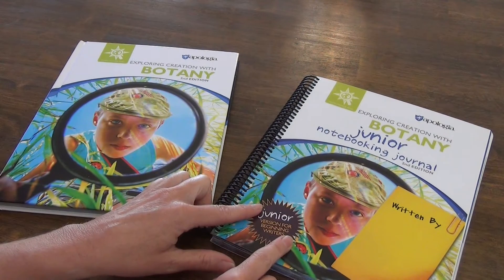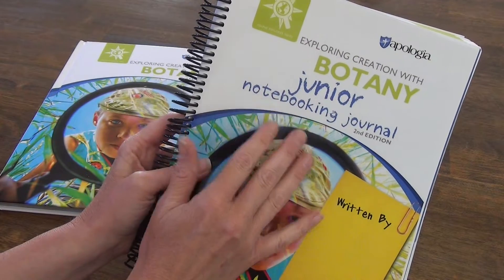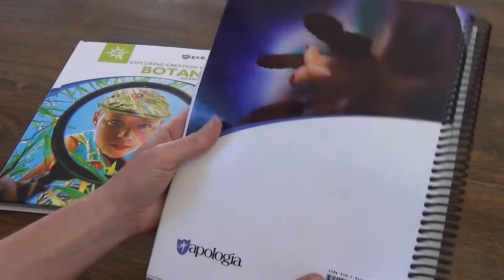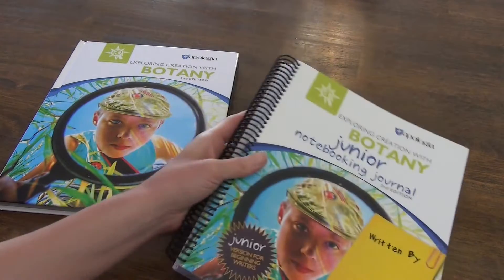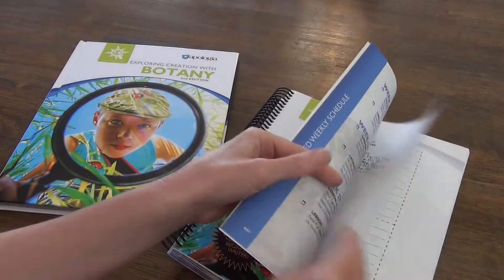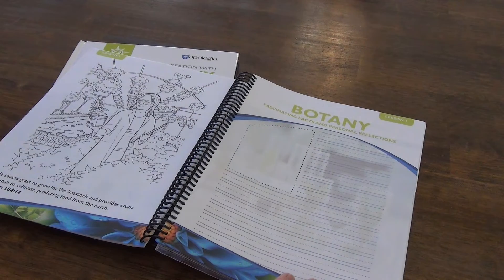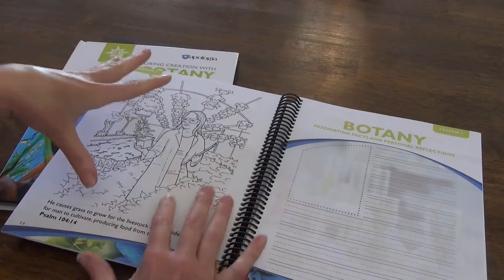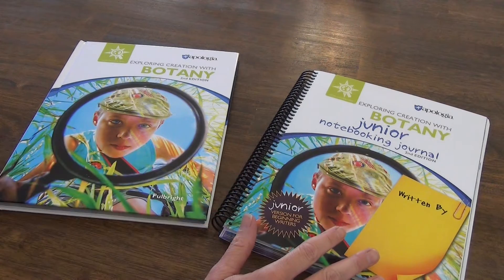There are two different types of notebooking journals that you can get. This one happens to be the junior notebooking journal, and then there is another notebooking journal for an older student. The biggest difference with the junior is that the writing prompt pages have bigger spaces to write, and I think there are also possibly some coloring pages included in the junior edition that might not be in the regular notebooking journal.